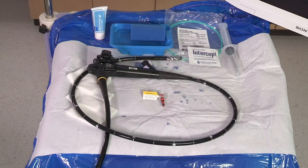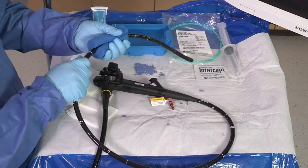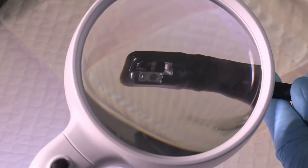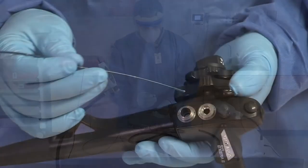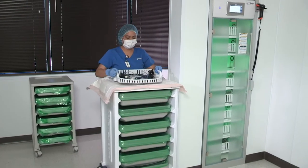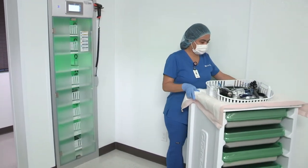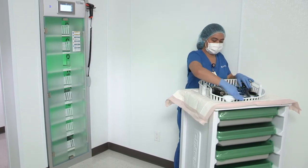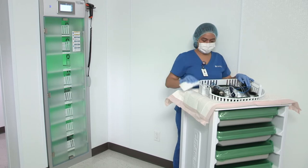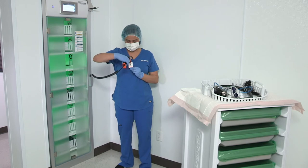Always follow the endoscope and equipment manufacturer's instructions and establish professional guidelines to properly clean an endoscope. A properly cleaned and disinfected endoscope is essential prior to endoscope drying and use of the EndoDry cabinet. Drying and storage of endoscopes is as important to the prevention of disease transmission as cleaning and high-level disinfection. Moisture allows microorganisms to survive and multiply. Therefore, all endoscope channels and exterior surfaces must be thoroughly dried before storage.